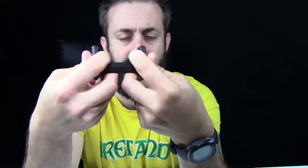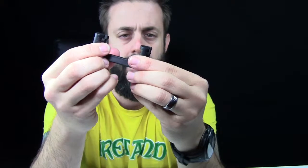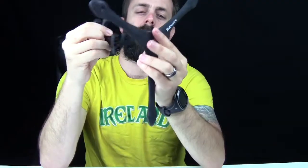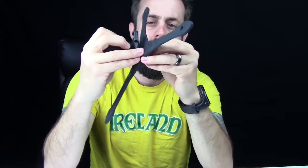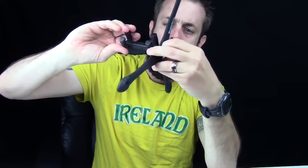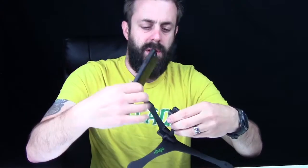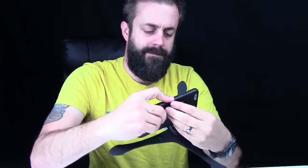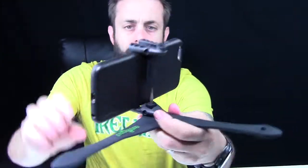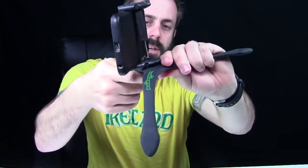The way this works is it kind of folds open like that and then has this springy little section right here. So what you would do is screw this thing in, lay that flat, and my iPhone 6 Plus — open this up, kind of just sit it in here with the case, and it holds it in place. It's not going to fall out or anything like that.